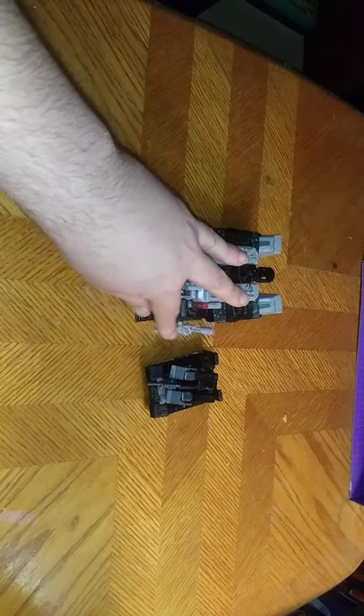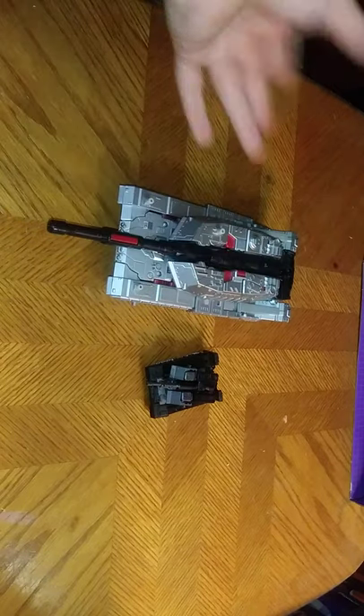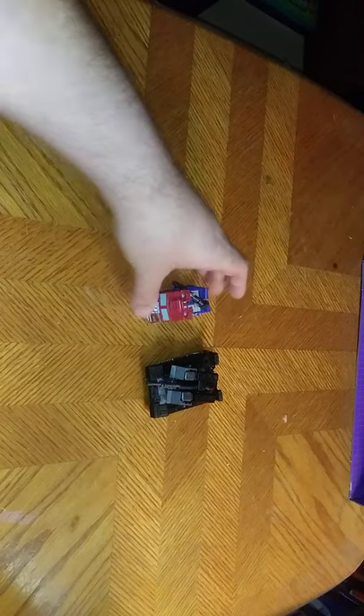Now we're going to look at Megatron himself. He rolls and slides like tanks do — he doesn't have actual wheels, so he just slides on the table. For comparison, here he is next to Siege Megatron — I don't have the Earthrise Megatron yet. And of course, with the original Combiner Wars Megatron. They look good together. And the final comparison: Kingdom's Optimus Prime, because he's Optimus Prime. That's all there is to say for vehicle mode.